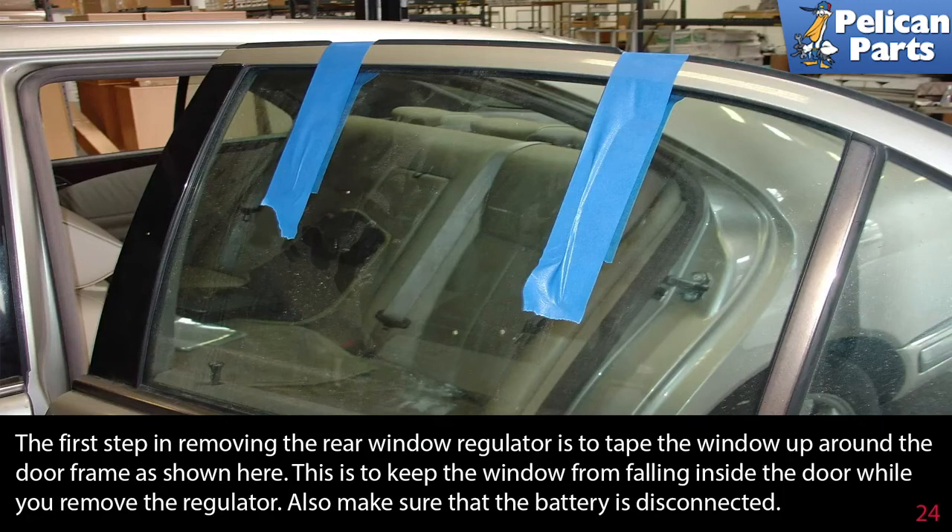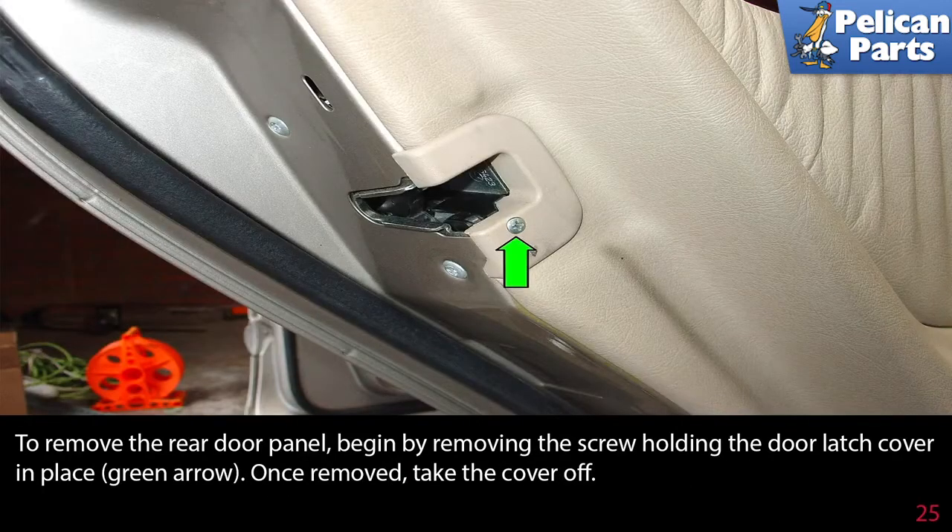The first step in removing the rear window regulator is to tape the window up around the door frame to keep it from falling inside the door while you remove the regulator. Make sure the battery is still disconnected, or disconnect it now by following the steps at the beginning of this video. To remove the rear door panel, begin by removing the screw holding the door latch cover in place (green arrow), then take the cover off.